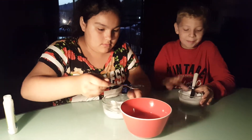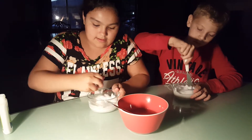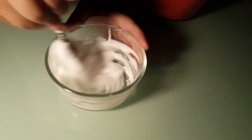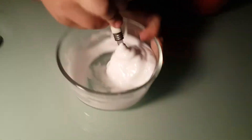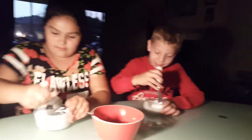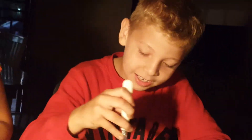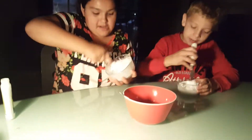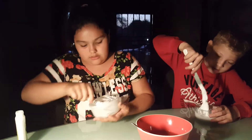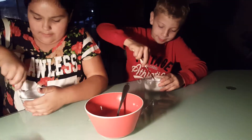We start mixing and as you can see it's already coming together. Mine is already coming together — we just keep mixing. It's getting sticky right now. We'll be back once we're done and we get the slime.